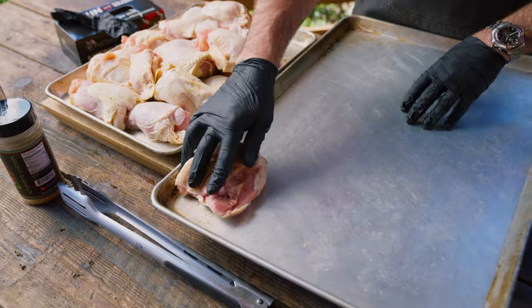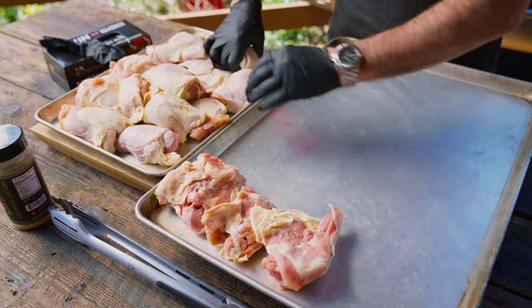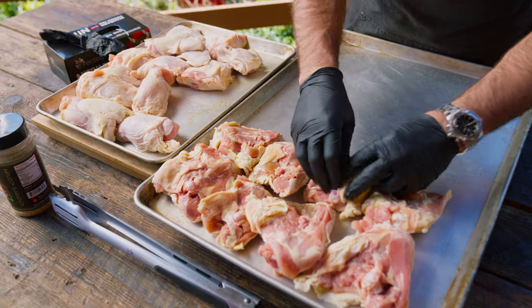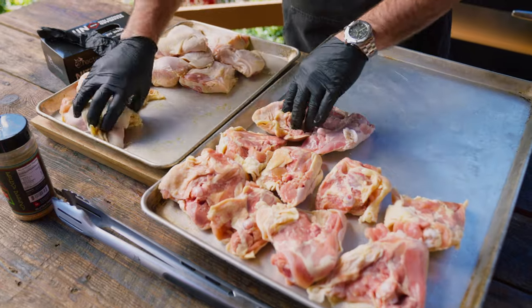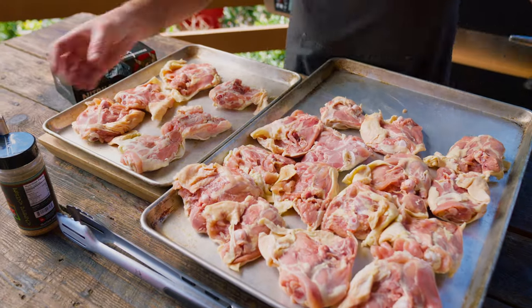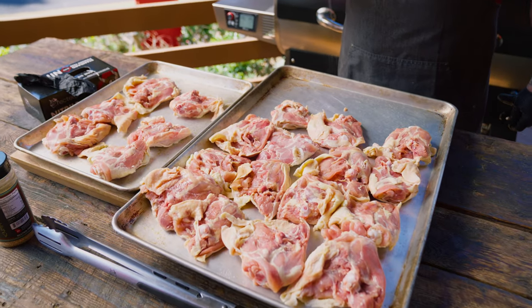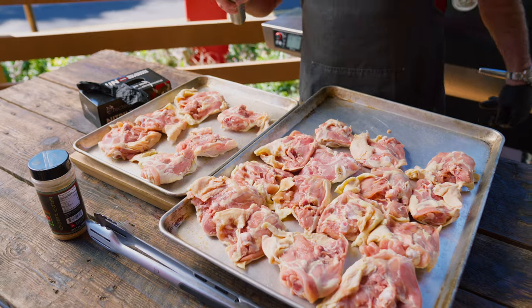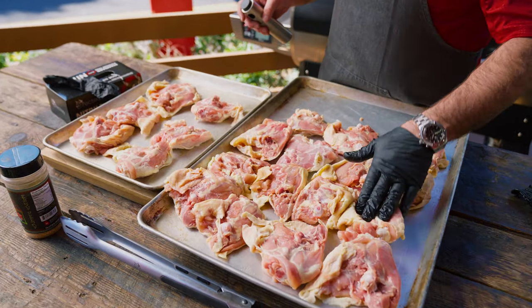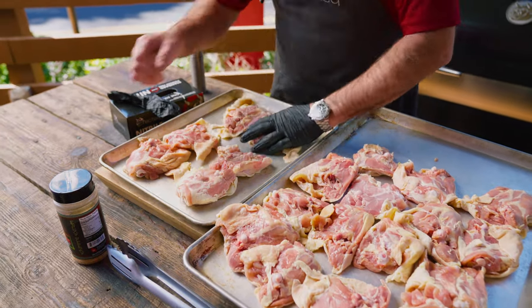I'm just going to turn everything over, season, flip it over, season. I'm going to spray them down with a little bit of extra virgin olive oil, just to give that seasoning something to stick to. The chicken was tacky, but this just gives it some extra area to stick onto.